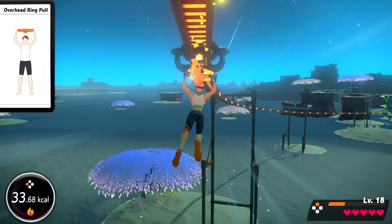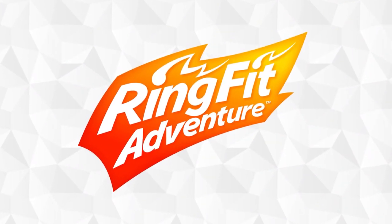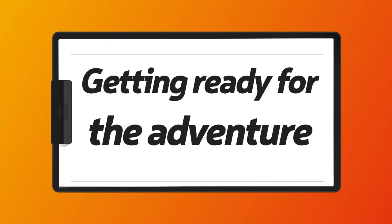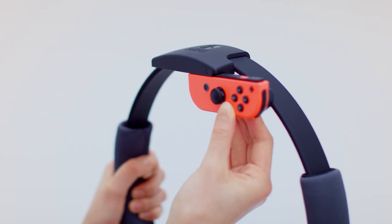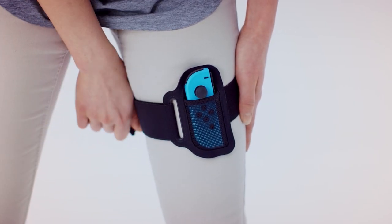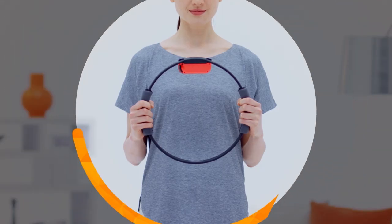Embark on an all-new journey using your whole body. Ring Fit Adventure. Getting ready for the adventure. These are the Ring-Con and Leg Strap accessories. Attach the Joy-Con controllers to each one. The Leg Strap goes on the thigh and the Ring-Con is held in both hands like so.